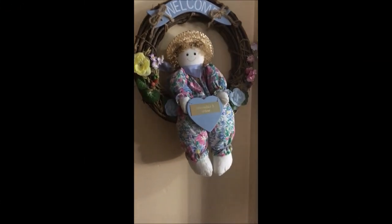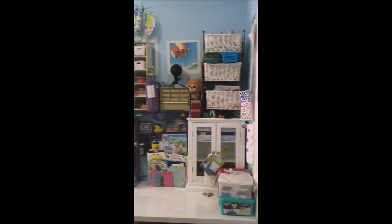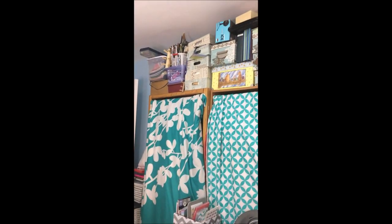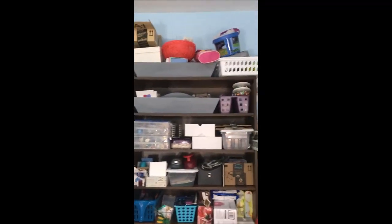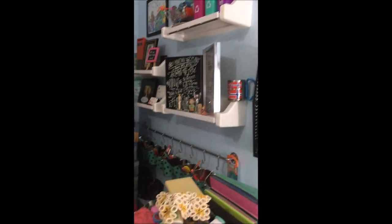When you first walk in I have this welcome wreath that my grandma made for me. I'm just going to take you around the room to show you the layout up close, and then we'll walk through it a little bit slower and in more detail. I am so sorry it is in vertical — this would have looked a whole lot better horizontal but I was filming on my phone and totally didn't realize that. I hope you still enjoy this video and get a glimpse into my space and how and where I create.